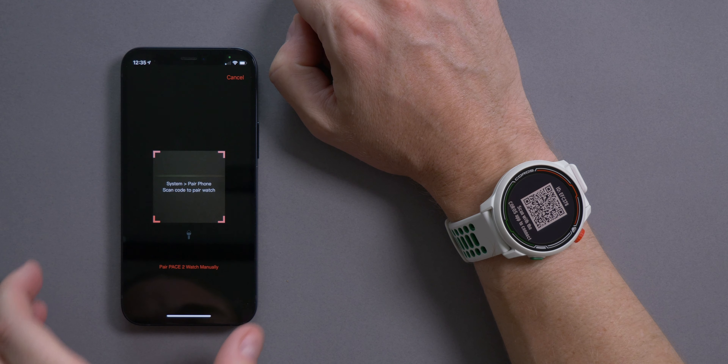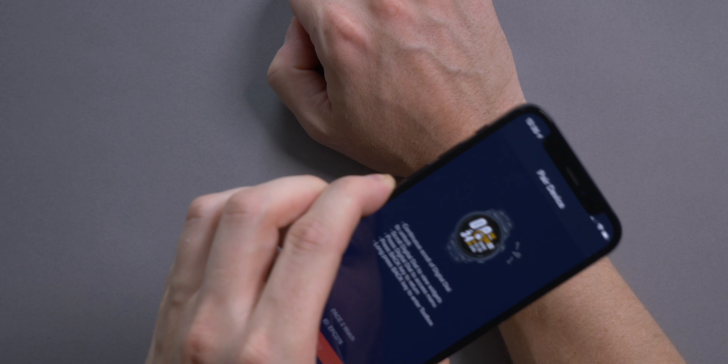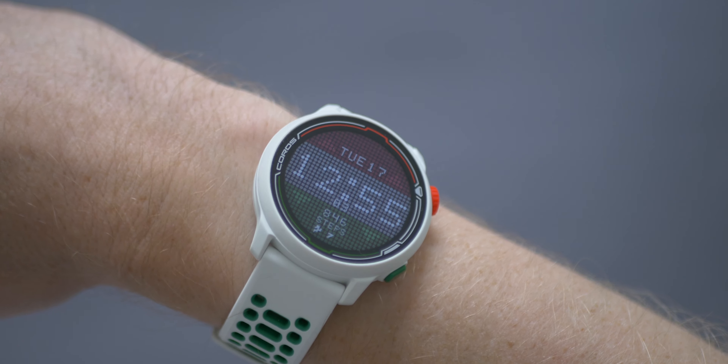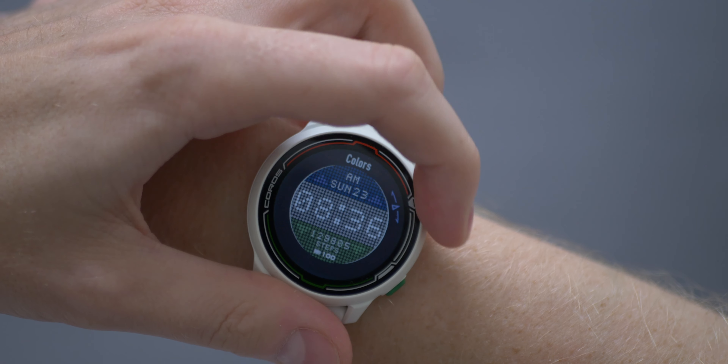Following the setup of the watch — which works just the same as any other Coros watch, nice and simple and relatively quick — you will notice that you get a custom watch face. It features those same red and green colors with a black background and it looks pretty smart. You can actually change the colors of this watch face by using the dial and scrolling through until you find one you're happy with, though obviously it won't match the watch strap anymore if you do that.